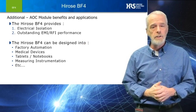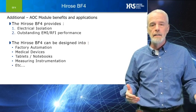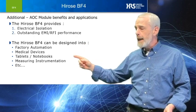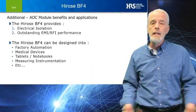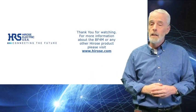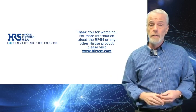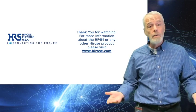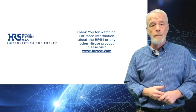Just to name a few, we have factory automation, medical devices, tablets, notebooks, instrumentation, and many more. We hope this introduction sparks a design idea for you. To find out more about the Hirose BF4M or other Hirose products, please visit us at hirose.com.